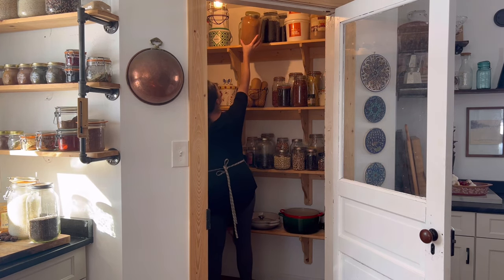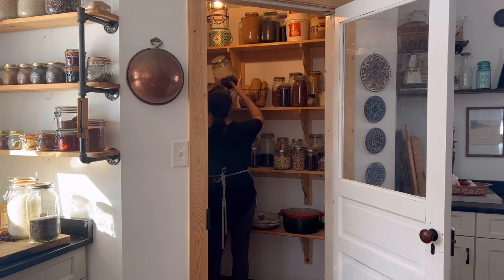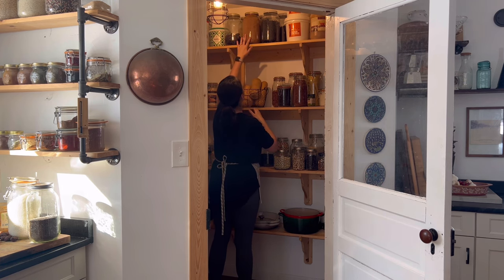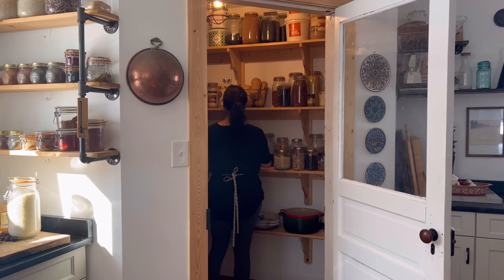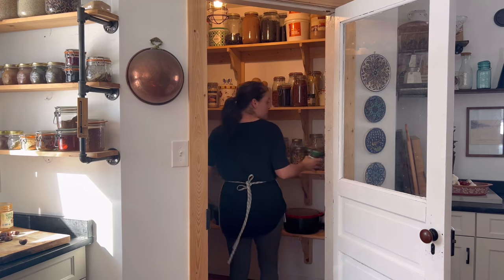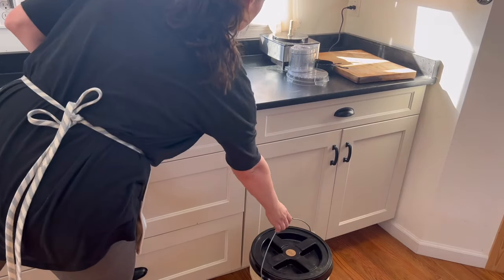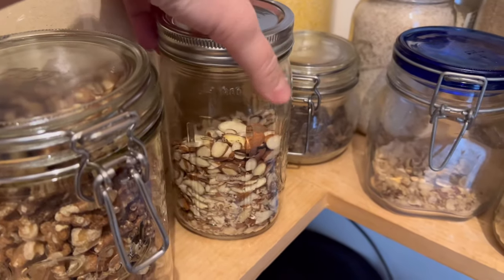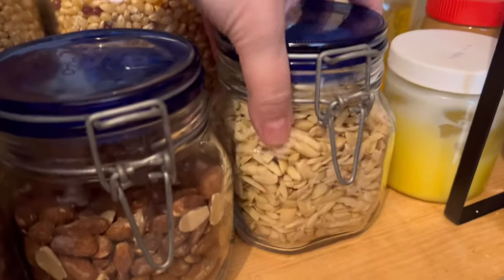Then just cleaning up. Whenever I have a snack prep or meal prep day like this, I really force myself to clean up in between each recipe. I can sometimes make a really big mess and then clean everything up at once, which can be a little overwhelming. So I recommend cleaning up in between.